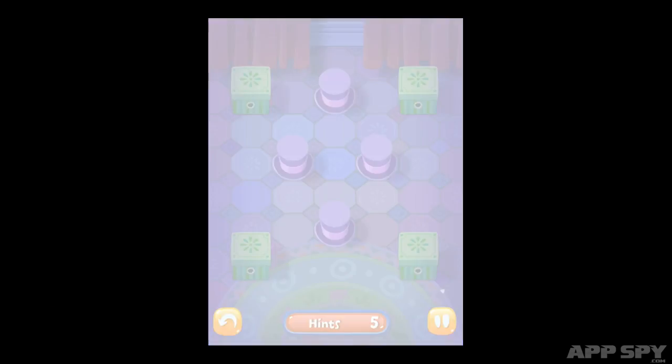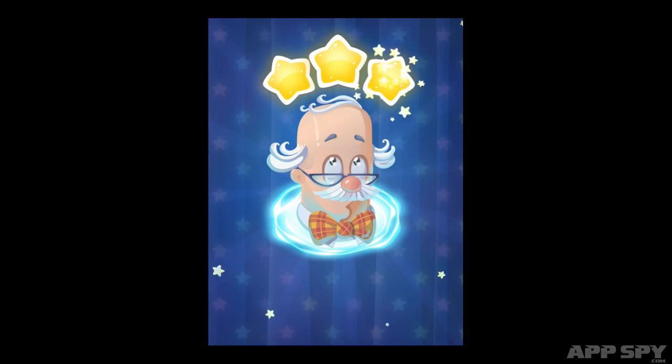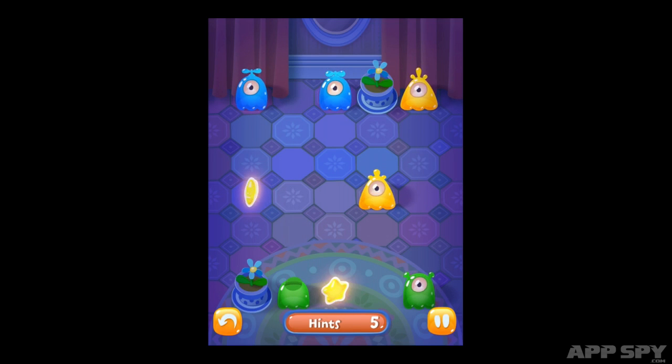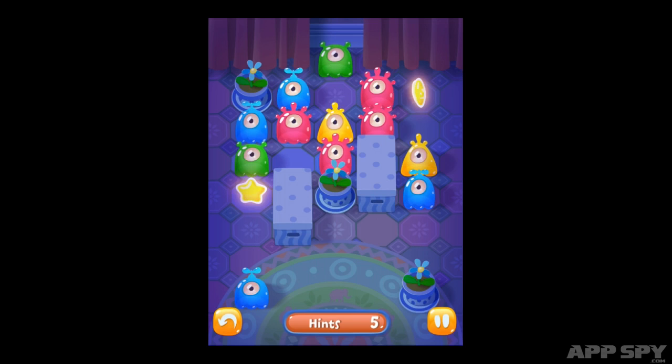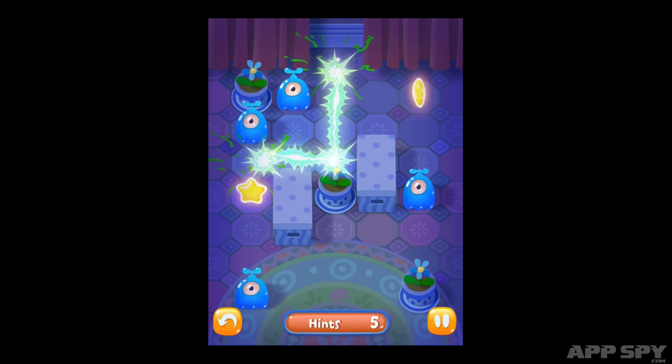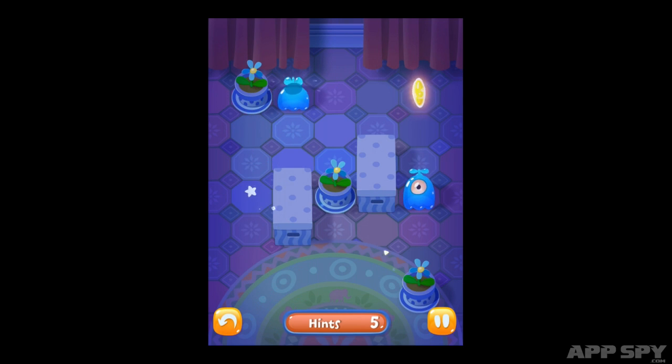To do this, you're going to need to use the power of electricity. Tap two slugs of the same colour and a bolt of electricity will zap between them, eradicating both slugs from existence. Each stage is complete when all the slugs have been zapped from the screen. The trick is to clear the screen in such a way that your electricity jolts pass through the three stars dotted around the grid.